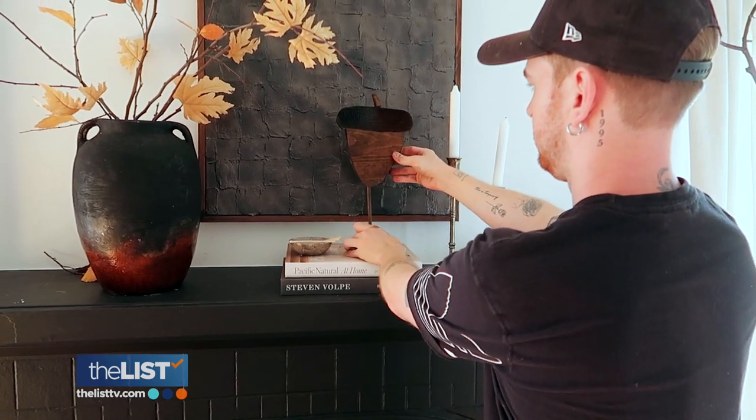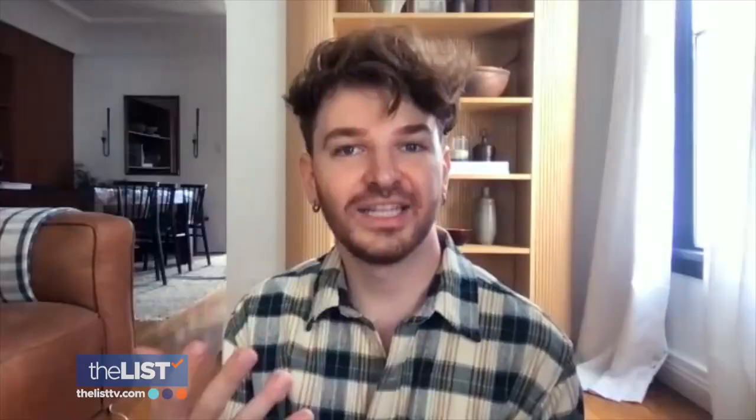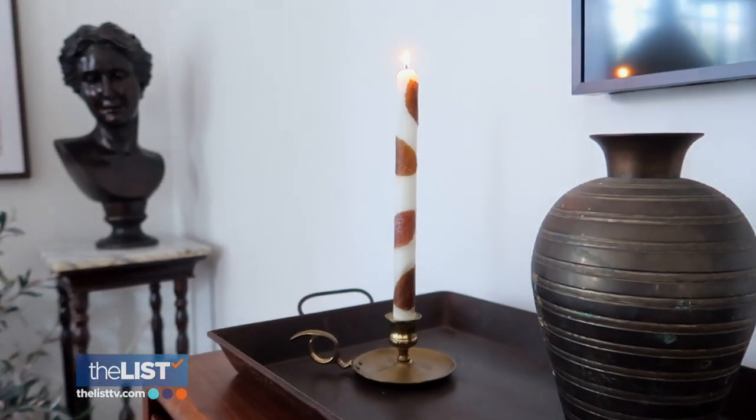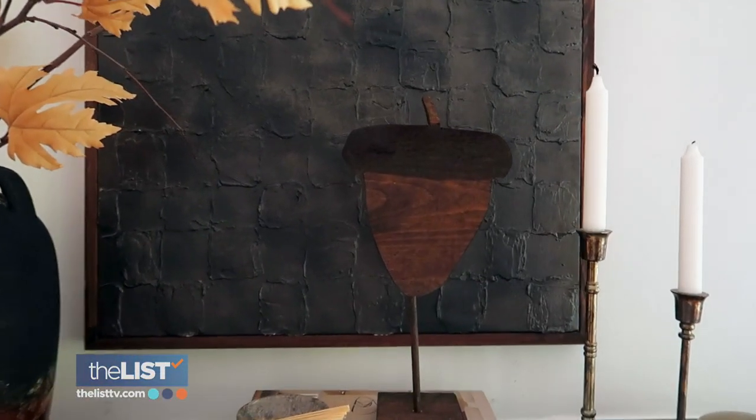And if you mess up on your DIY project, that's okay. I feel like a lot of times people stress over their DIYs — they want them to be perfect. But I actually love the imperfection with DIY. I feel like it gives each one its own character and quality that's different from the last. We're getting your home ready for fall with some DIY fall decor.